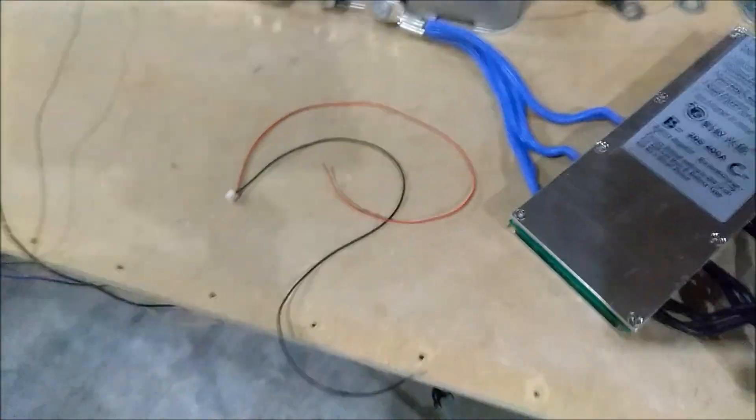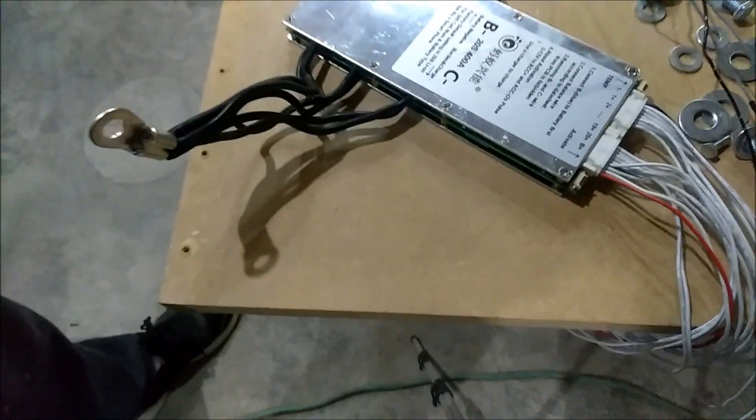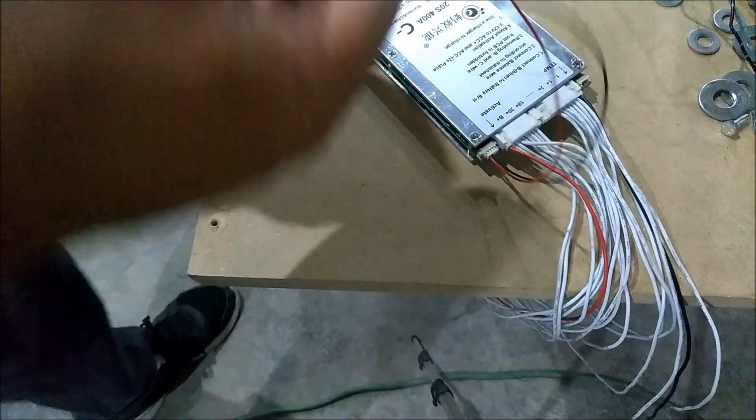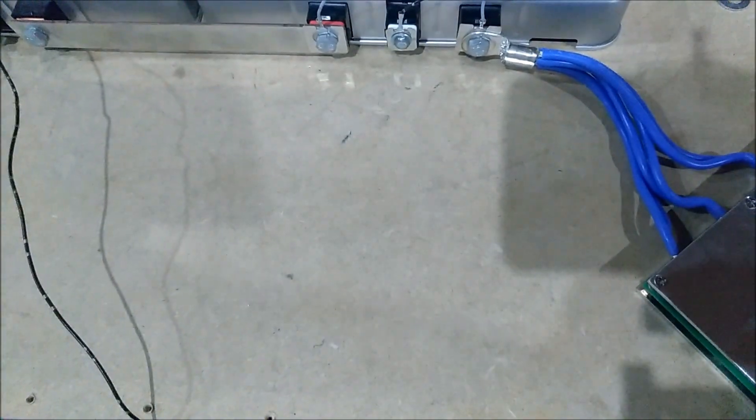A lot of people are not gonna know how to do this because they don't give you any instructions when you get this thing. You're gonna come over here and plug in — it'll only plug into one port anyway. You're gonna take these two wires and touch them to the battery. Take the red wire, touch it on here, take the black wire, touch it on and hold it — hear the beep? It just activated. So now the BMS is working. You can see the red light blinking, and you know the BMS is on.